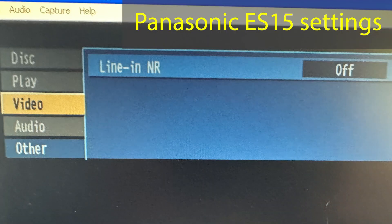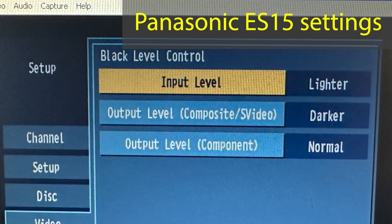On my Panasonic ES15, I turned off the line-in noise reduction — you access that by pressing the display button — and I set the black level control to lighter/darker, which is the best practice according to the experts.